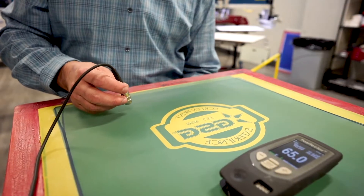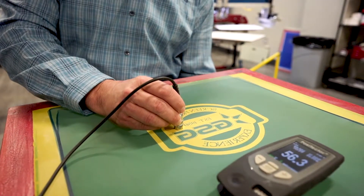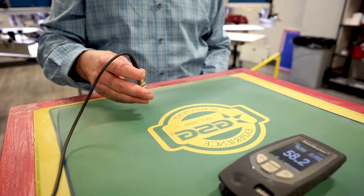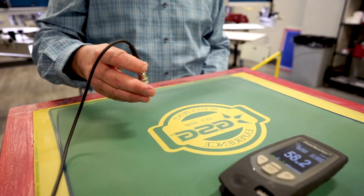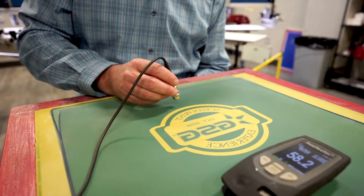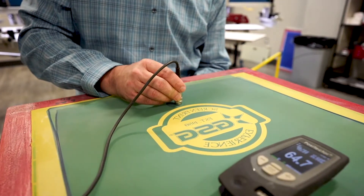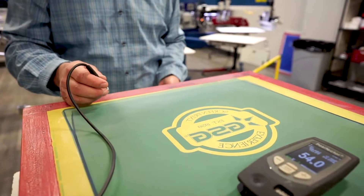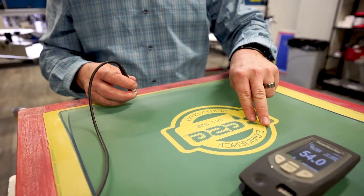The first thing we want to do is measure the thread diameter of our mesh, which is going to be 56.3. Now we want to be 10 to 12% over the thickness of our thread for our emulsion thickness. So we're going to go ahead and measure the emulsion, and it's going to bring us in at 64, which is going to be in that level of 10 to 12%.